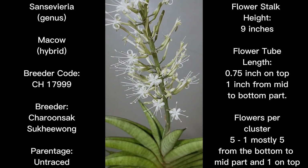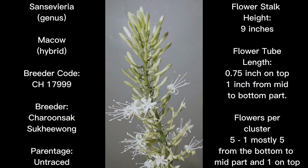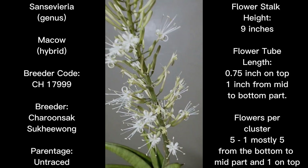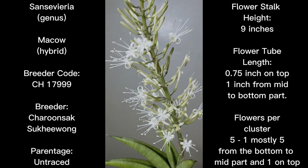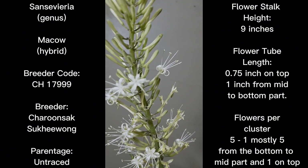On the middle part it could have at most five flower tubes in one cluster, and then on the topmost portion we are left with just one flower tube attached to the flower stock. So that gives us five to one flowers per cluster.